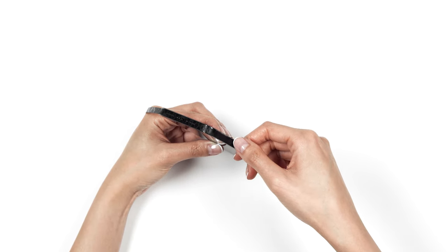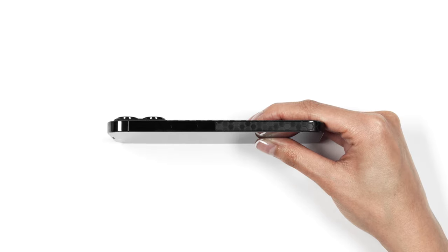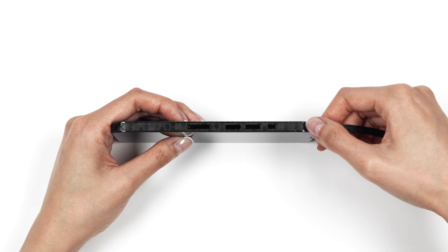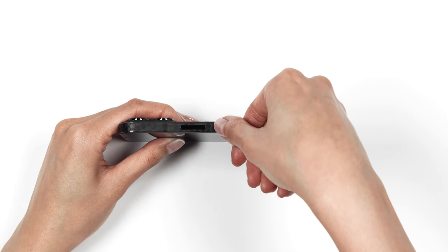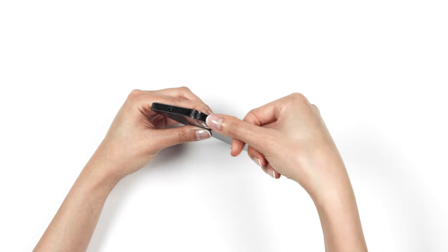Continue wrapping the skin around the corner, ensuring that the SIM tray cutout is aligned properly. Repeat for the opposite corner. Next, let's install the top frame piece. Wrap the skin around the corner bit by bit, ensuring that the skin remains aligned with the frame of your iPhone. Continue wrapping the skin until you've reached the opposite side. Finally, apply one more round of pressure to secure the skins in place.